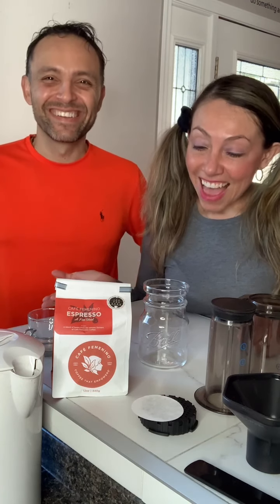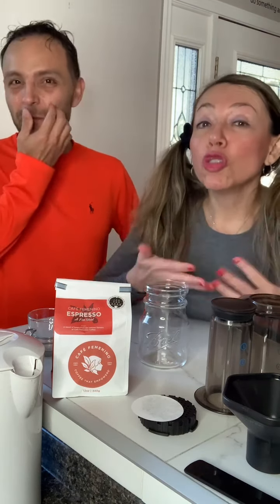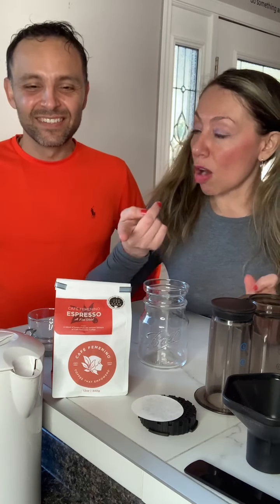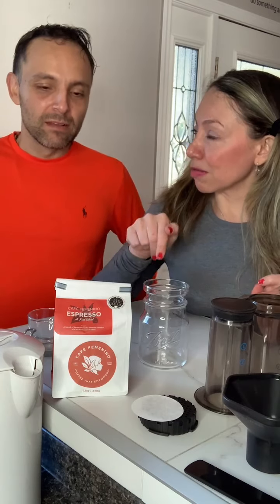We are from Colombia, South America, the real South, but we live in Asheville, North Carolina, baby. Yes, and we love coffee. We love to go to new coffee shops in our town or when we travel, when we were free to travel. And we found this coffee right here in this town — the one we're gonna use today.